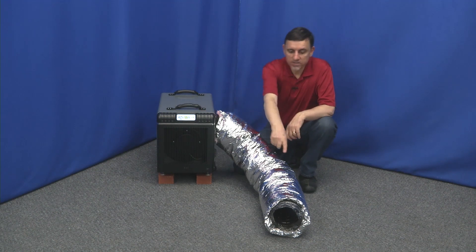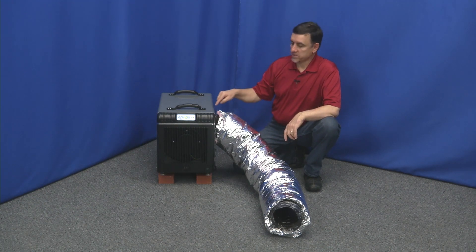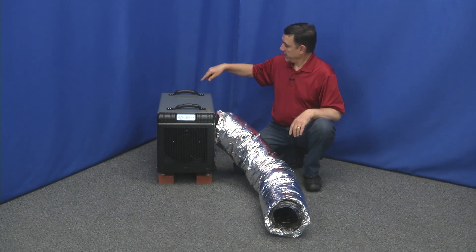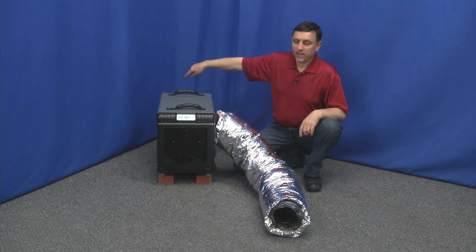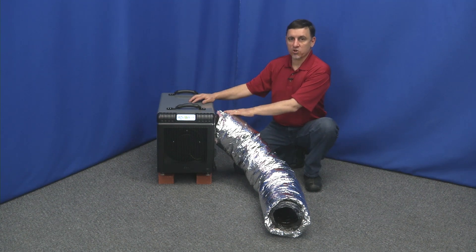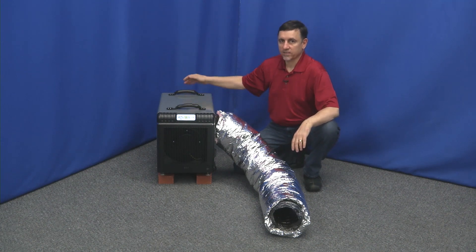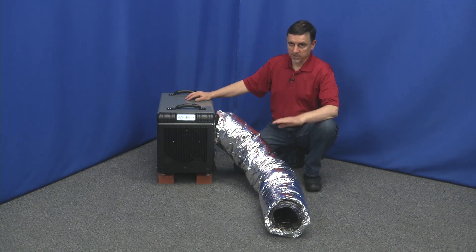You'll notice we have some flex duct on here. It is recommended that you put about five feet or so of flex duct on the discharge side — this is six inch flex. The reason for this is it's drawing the humid air in the back and discharging it out the side, and without this you can potentially have air just recirculating, which is not very efficient. A more efficient way is to force the discharge dry air farther away from the unit, so we're blowing the dry air that way and drawing humid air in the back. About five feet of six inch flex is all you need to help it work.